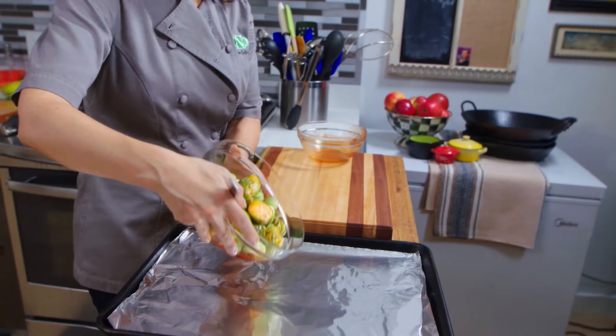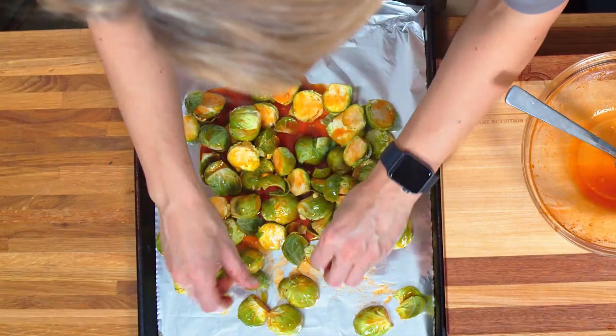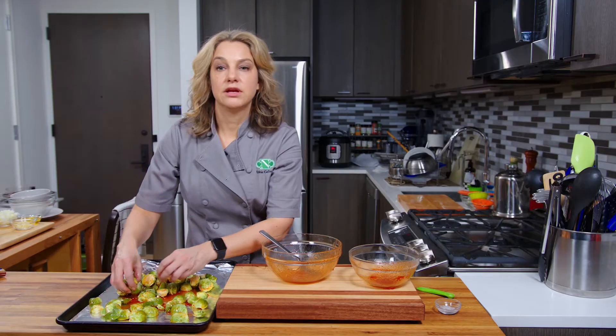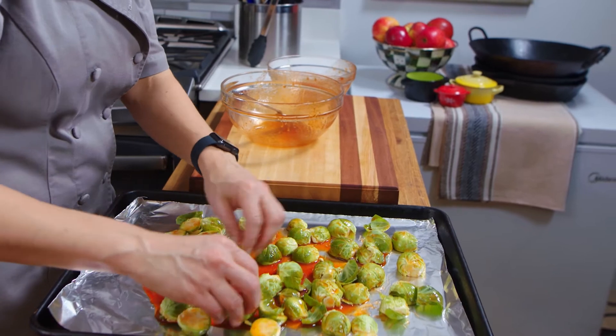We're going to dump everything out here. I'm going to take all these and do the flat side down. Make sure that they're in a single layer. If your baking sheet is smaller, just use a couple baking sheets or do it in batches, because we don't want everything to get crowded — we really want to give everything room.